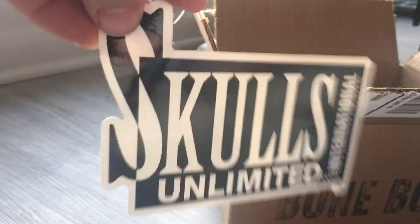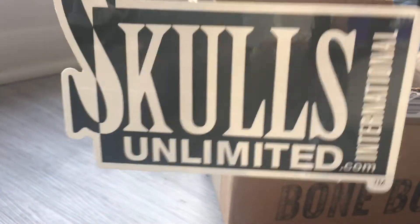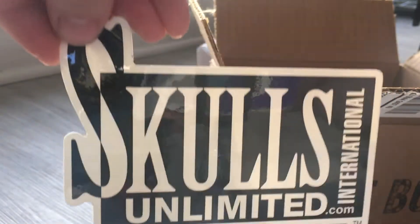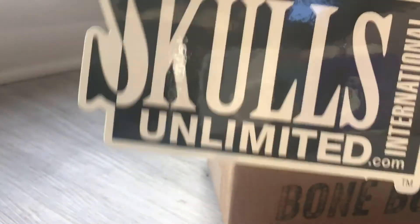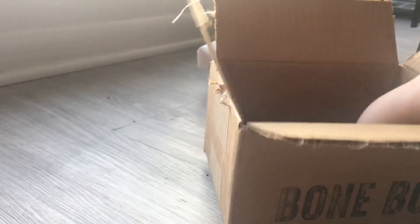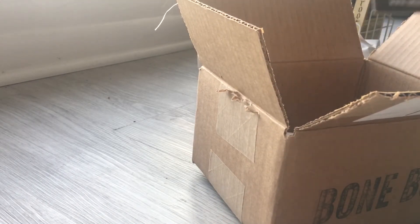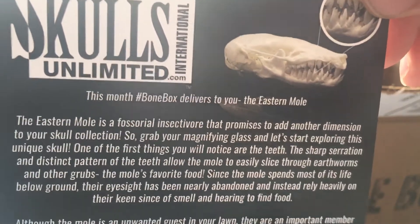And we have a nice sticker. If I had an automobile maybe I could put this on my automobile — I could put it on my laptop, I could put it on pretty much anything. So yeah, we get a sticker this time. Cool. Then they include a little card that tells you about the species, and this month is the Eastern Mole.